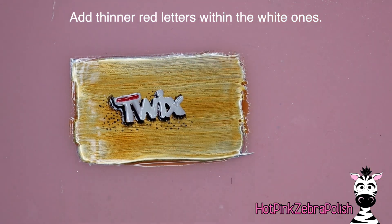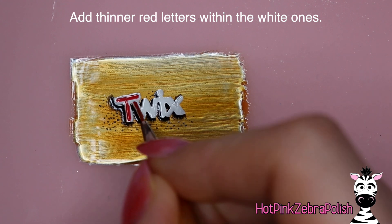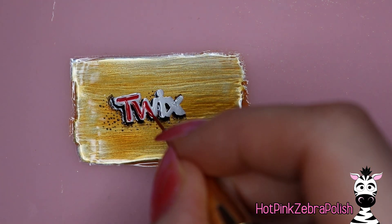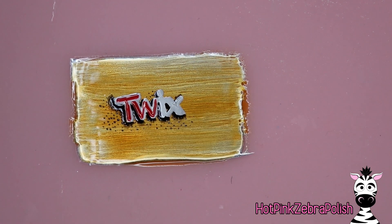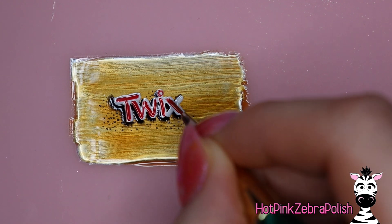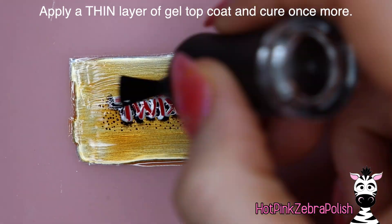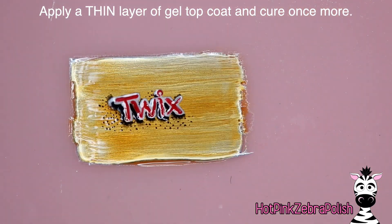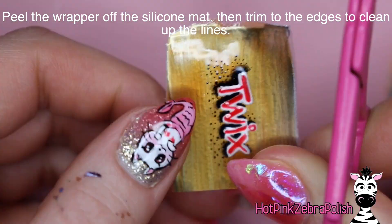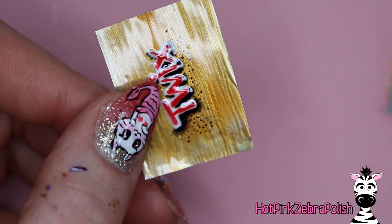Once that's done and cured, do a thinner red letter on the inside of each of the white letters. If during your black outlining phase you had some black paint that got where it doesn't belong, you can always go back through with white gel paint and clean that up. Add those letters in the middle, leaving a thin white outline around them. After that's cured, apply the thinnest possible coat of gel top coat. Once cured, peel that off your silicone mat - it should still have some flexibility - and trim it into shape.